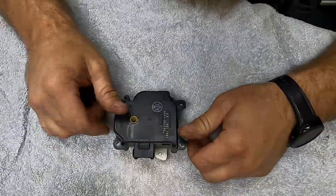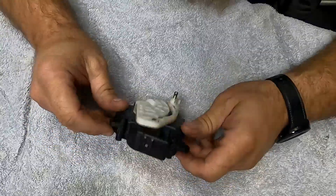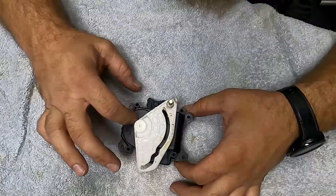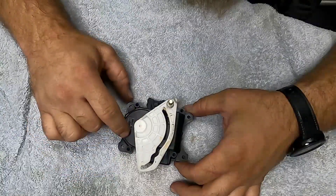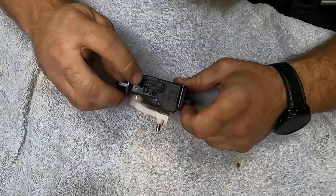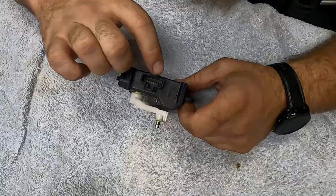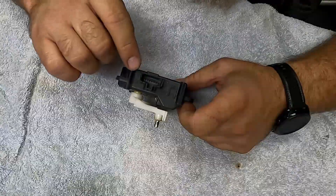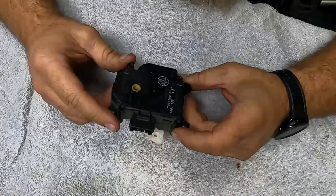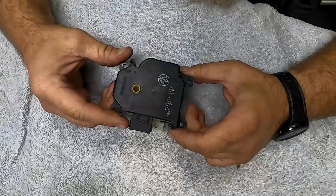I'll show you in just a second, but there's a contact pad in here with some fingers, and I'm pretty positive that the grease inside of here has mixed with the copper plating, and once it does that it will jump power to different fingers. In each one of these little terminals is a different finger, minus two of them — two of them are actually for the little motor that's in here to get it back and forth. Long story short, we're going to tear it apart, show you what's going on in here and hopefully how to fix it.